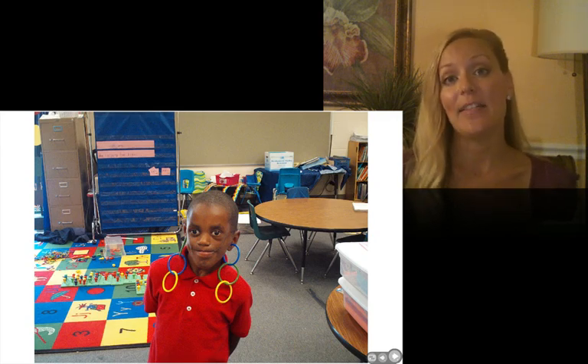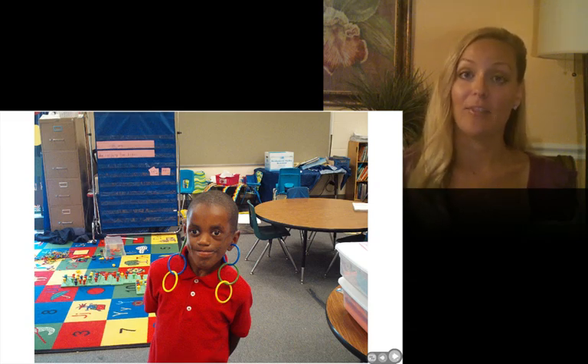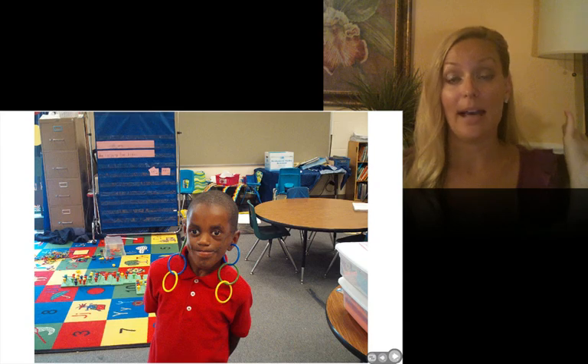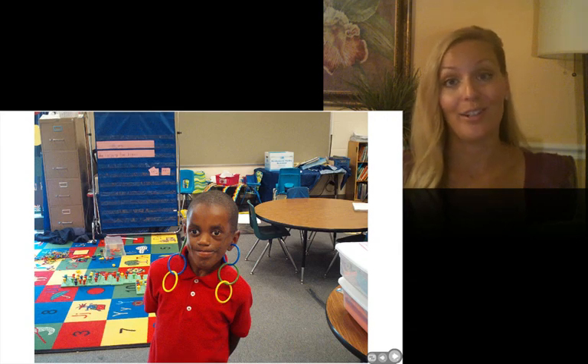My rule was your manipulatives should look like my manipulatives. I always had a set that I would project onto the board with a document camera. Before I had a document camera, I put little magnet strips on the back of the manipulatives and stuck them to the board. So kids knew what to have in front of them because they could look at my example. If they had different materials out, they weren't following along and they were going to lose them.